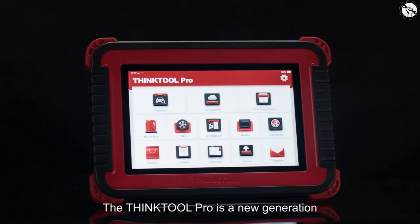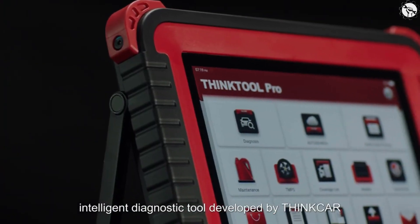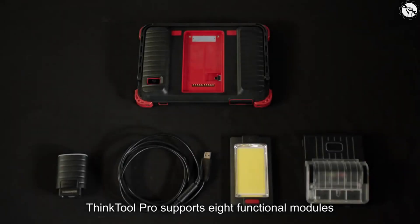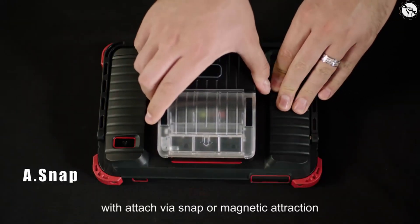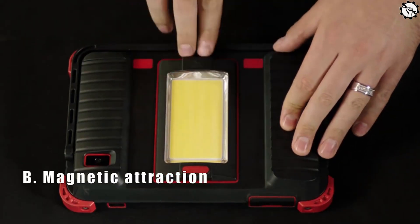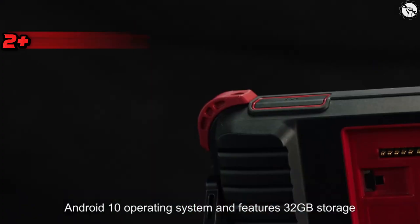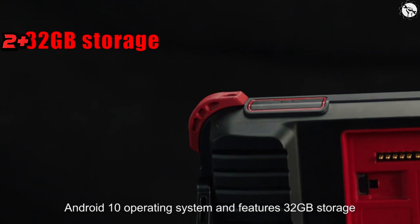ThinkTool Pro is a professional bi-directional scan tool that is capable of providing valuable features. It is designed to work with all vehicle modules or systems and provides active testing of solenoids and actuators. ThinkTool Pro also comes with a number of other features, including an 8-inch touchscreen display, Android 10 operating system, and 2 plus 32GB of memory storage.